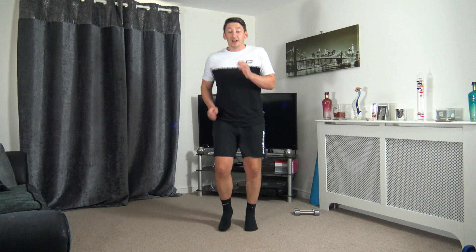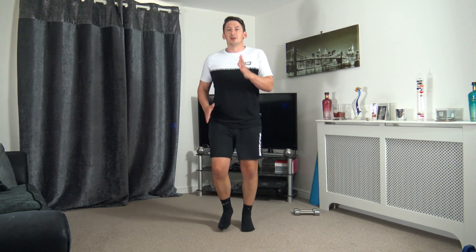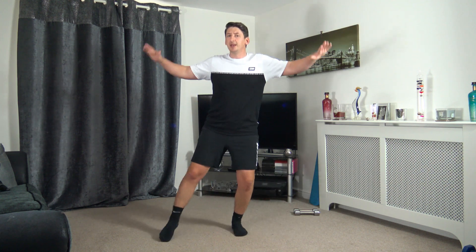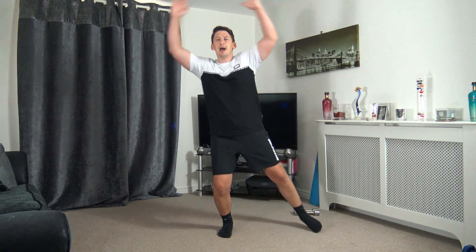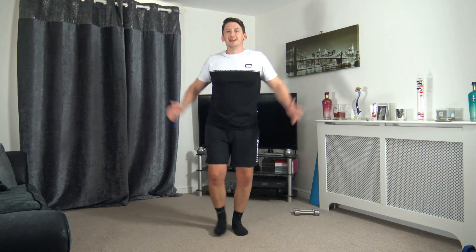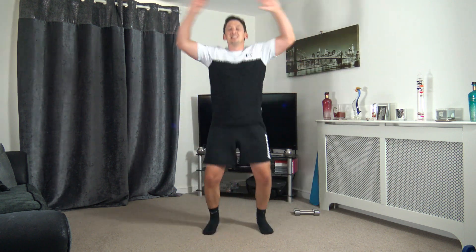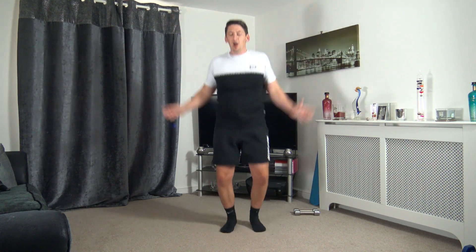In five seconds time we're going to go to step jacks in 5, 4, 3, 2, 1 — step it out, raise those arms out to the side. If you did want to make it harder but keep it low impact still, take the arms above the head and add a little clap. Or if you like, you're more than welcome to go into the full jumping jack, just like this — arms above the head, landing with soft knees.